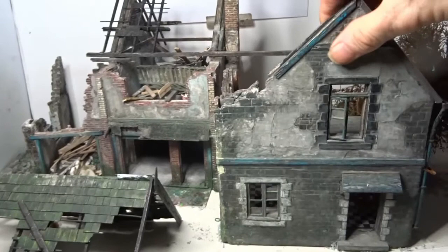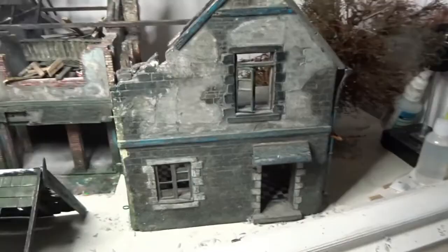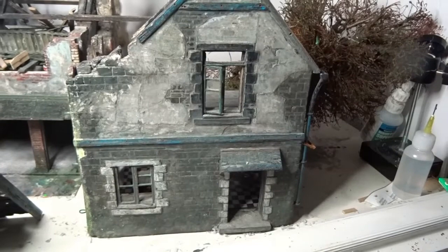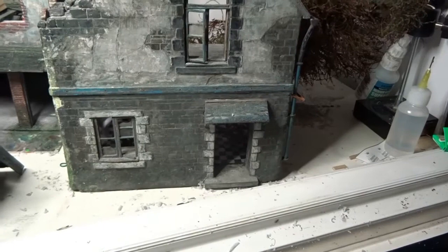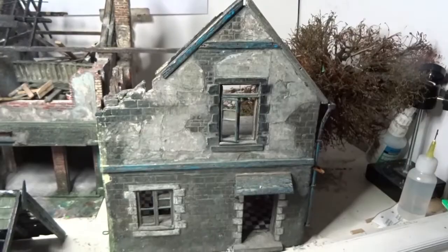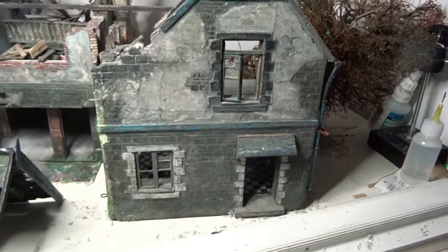This gable end wall was originally mini art's ruined village house. I've converted it into a two-pitched roof, lowered the floor window down the wall because it was a bit too high, shortened the height of that window and the doorway on the ground floor. I've also added bits like the portico, the gable woodwork, and a few other pieces, but it's basically mini art's ruined village house.